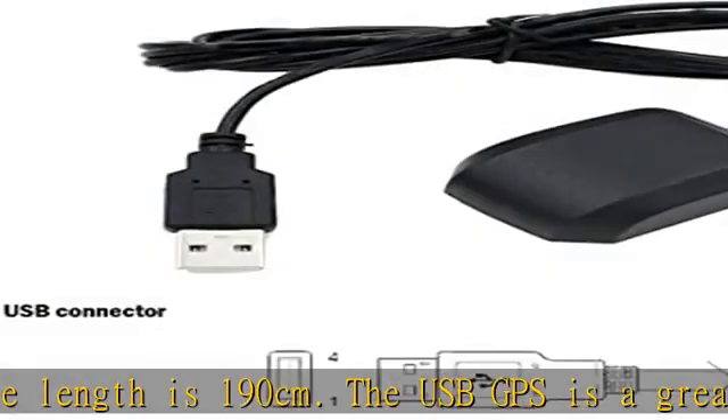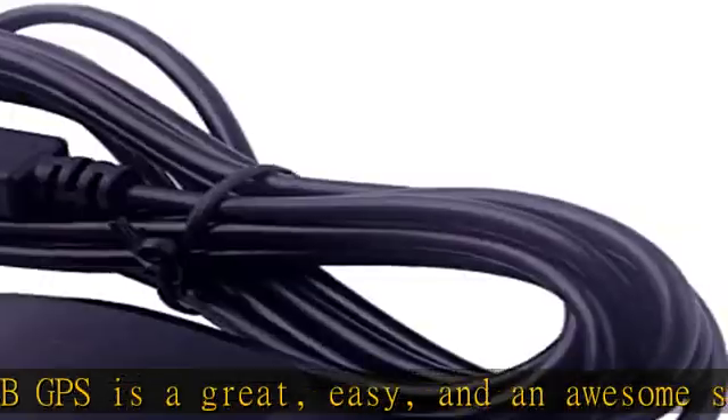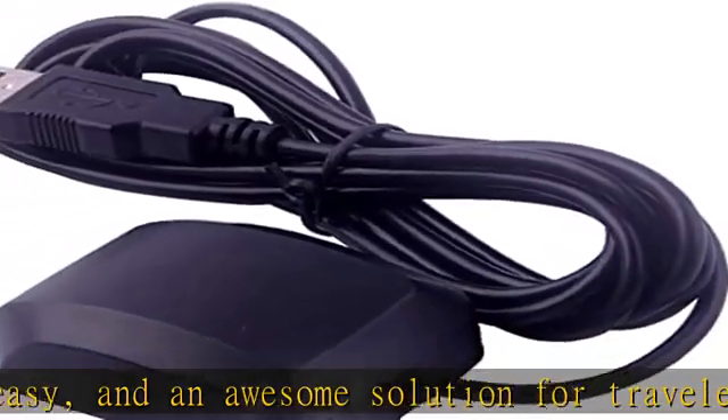It is a magnetized antenna. To get the GPS signal, please use the GPS module outdoors. If you want to use the GPS module indoors, please install a GPS signal amplifier in your room. This USB GPS can also be used for Mac computers.